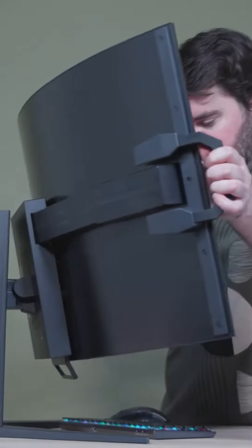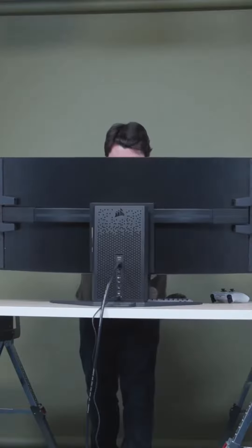If you couldn't decide between a flat or a curved monitor, now you don't have to. But your indecision is going to cost you $2,000.